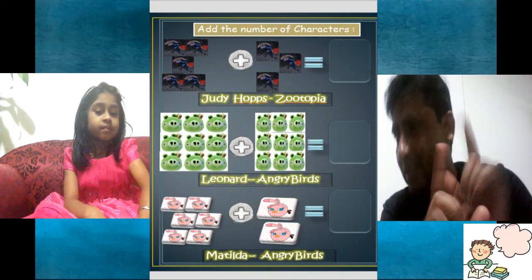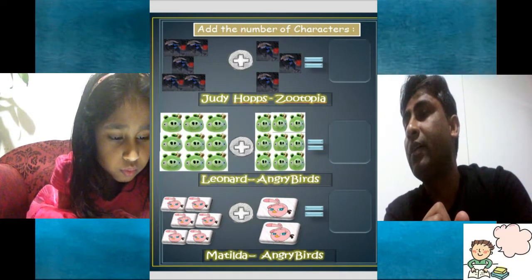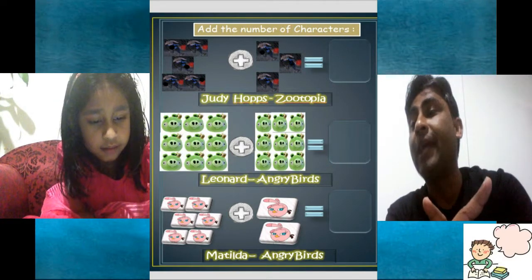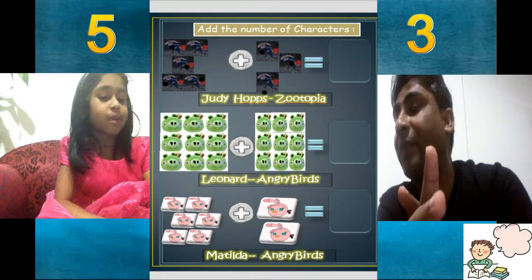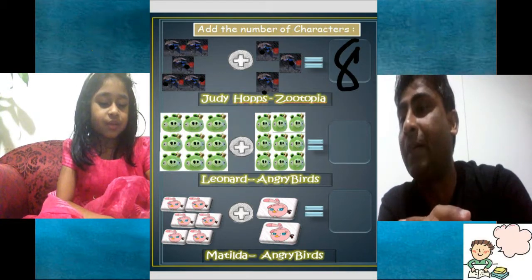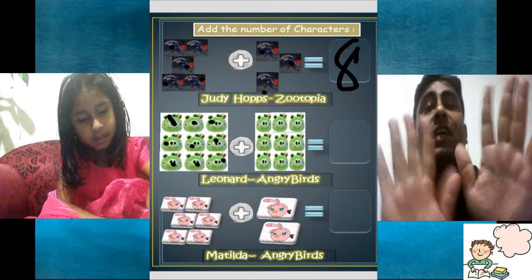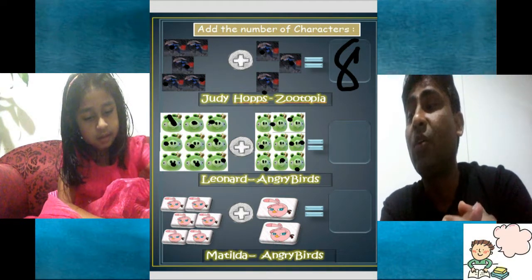Now we are going to count Judy Hopps from the movie Zootopia. How many of them? Let's see, just be quick. 1, 2, 3, 4, 5, 6, 7, 8. So we have 8 Zootopia. And continuing: 8, 9, 10, 11, 12, 13, 14, 15, 16, 17, 18.